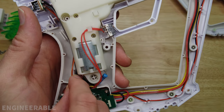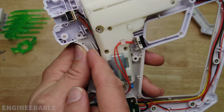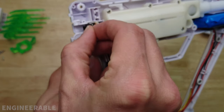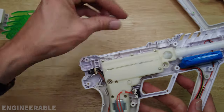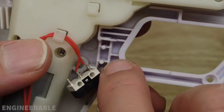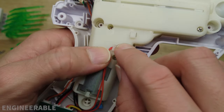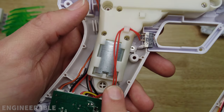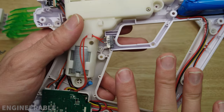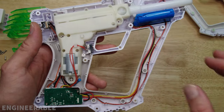It looks like they made some spaces for the wires to go in here but none of the wires are in there right now. The trigger switch needs to go over these little pins — there are holes in the trigger switch that go over the little pins. The wire needs to go up over the motor and down off to the side. Everything needs to be clean and routed correctly, otherwise when you put the housing back on you're going to pinch cables and things are going to get messed up.